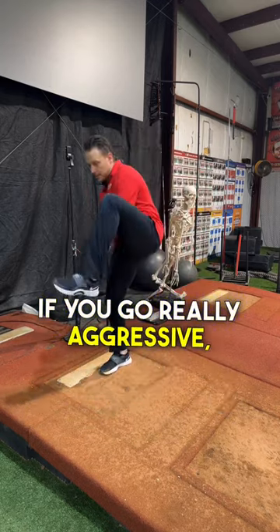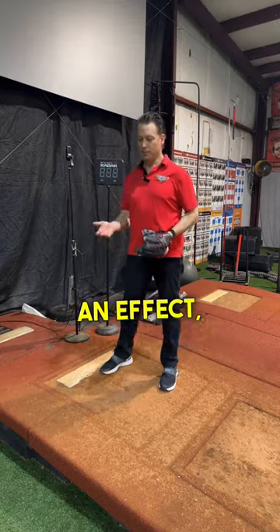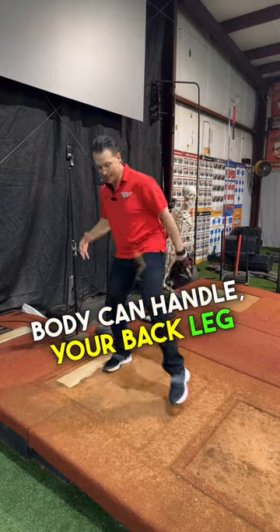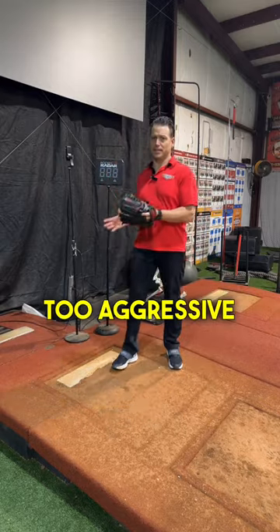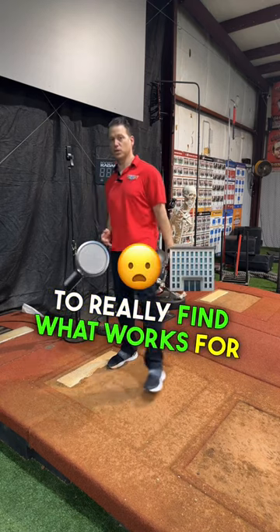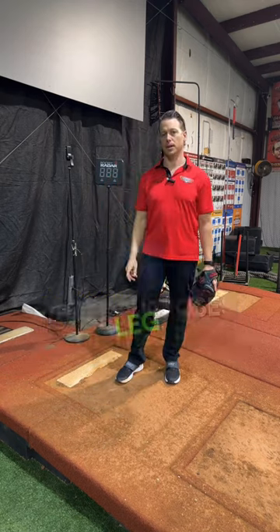If you go really aggressive, it can probably have more of an effect. But at the end of the day, you can only work with so much — it's what your body can handle and what your back leg can work with. Going too aggressive can actually sometimes cause more problems than good. So you need to really find what works for you. Most importantly, understand those three purposes of the lift leg.